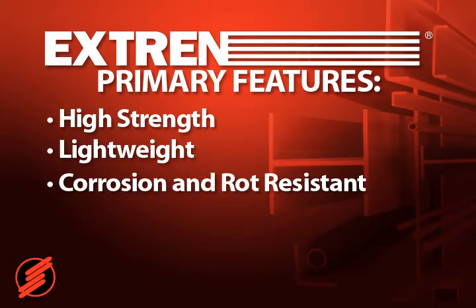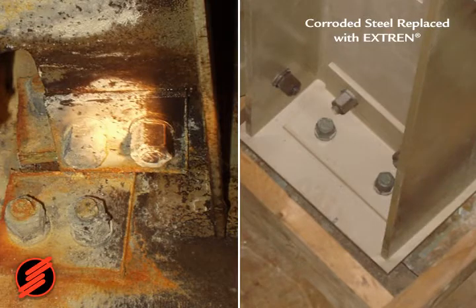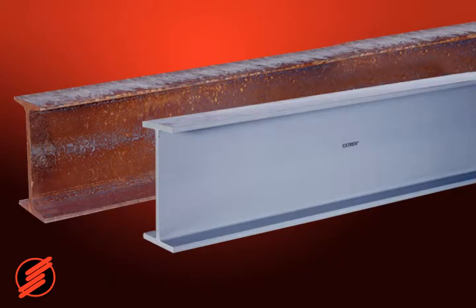Third, Xtrend is corrosion and rot resistant. It will not rot and is impervious to a broad range of corrosive environments.